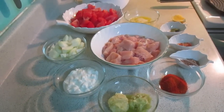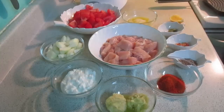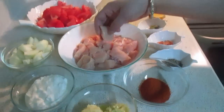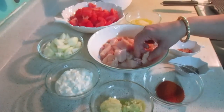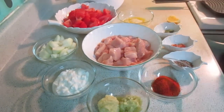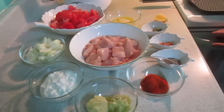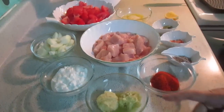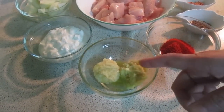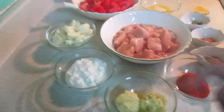Butter chicken uses about 500 grams of boneless chicken. I am going to cut it into square pieces. I will use 1.5 tablespoon of paste, 1.5 tablespoon of resource paste, and 1.5 tablespoon of Greek yogurt.